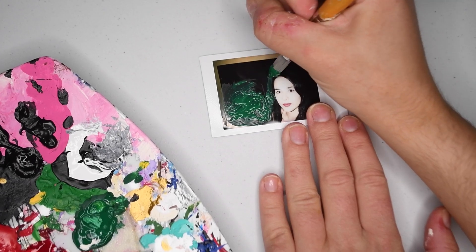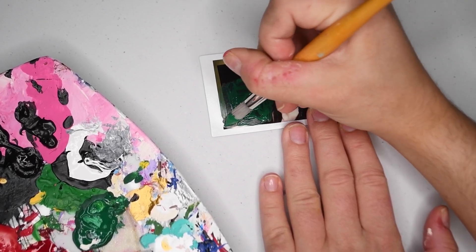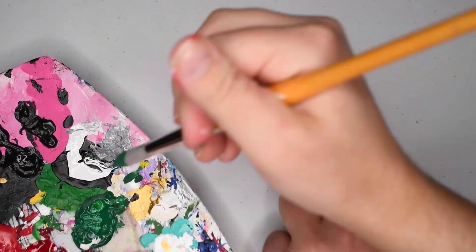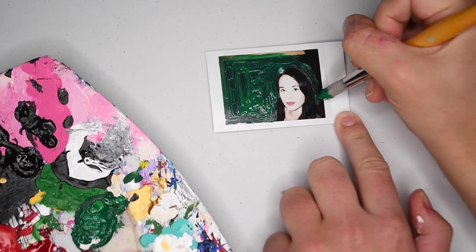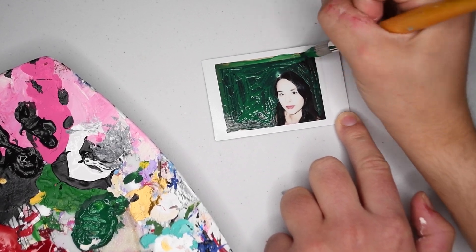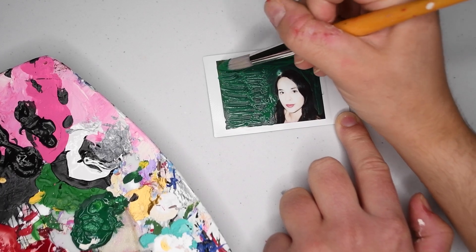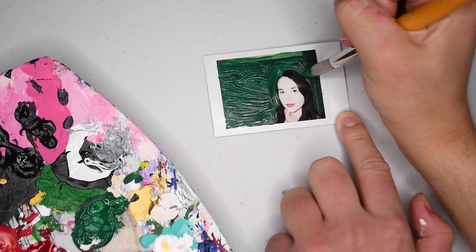I am painting the whole background green to be some grassy hills. I actually did a couple of coats on this one because I was planning on going over top of it with some other paints — it's just easier to paint on top of an already painted surface versus painting on top of the actual photograph.